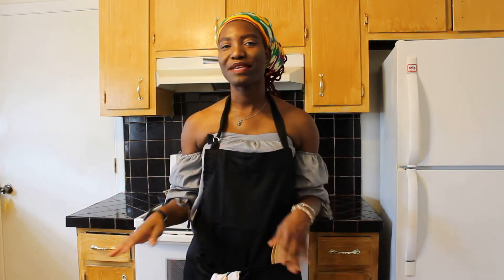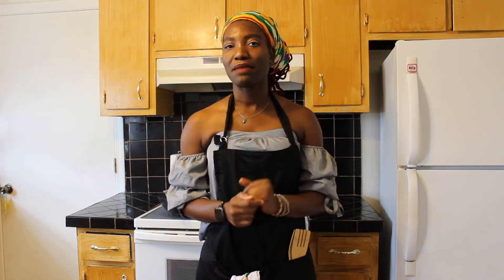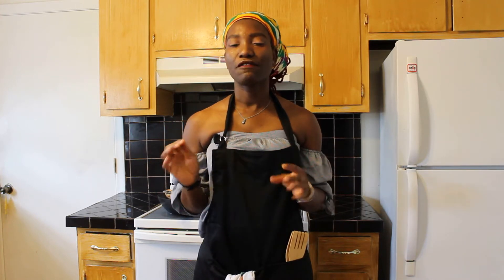Hey friends, welcome to my channel China with J. Today we're going to be trying one of my favorite recipes — the Thai green curry. I picked up this recipe in Thailand when I was there in November from the Pink Chili Thai cooking school. I would definitely check them out whenever you're in Bangkok; they have great recipes to try. They actually take you to the market to pick the ingredients yourself.